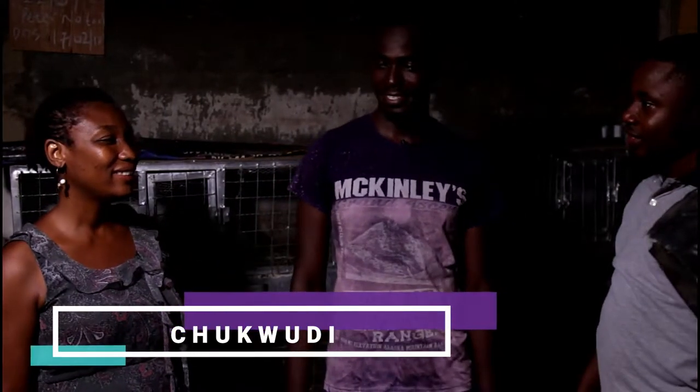This is Chukudi, he's my trainee — a young person that has been learning from me. I've trained him, he's good, and he's now my farm manager. So Chukudi, you will be teaching us today about grasscutter farming.